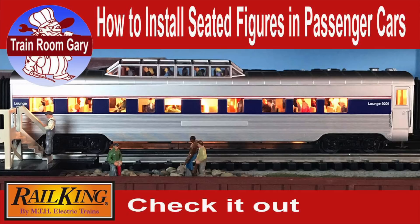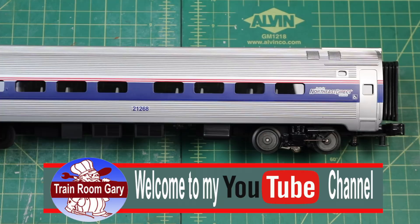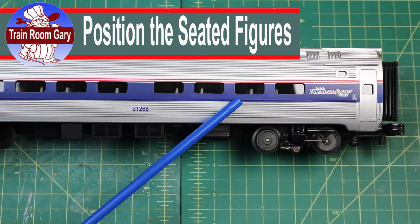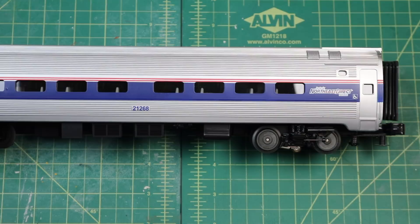Let's get focused, let's get to work. How to install seated figures in passenger cars. When you're working on these cars getting ready to put the figures in, you want to take notice where the back of the headrest is. See the headrest here — this will help you position the plastic figures in a proper location. So take notice where it is. Let's get started installing the plastic figures.